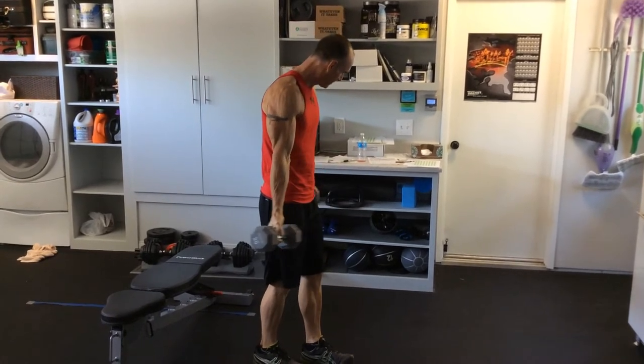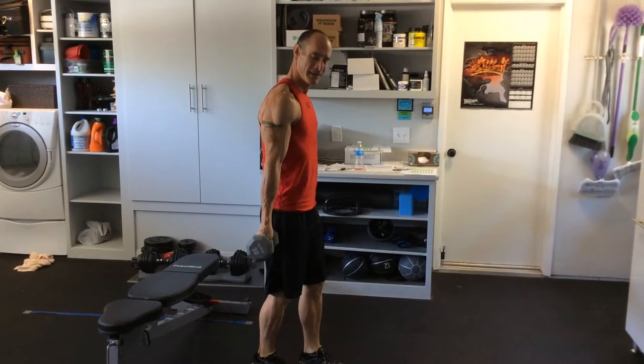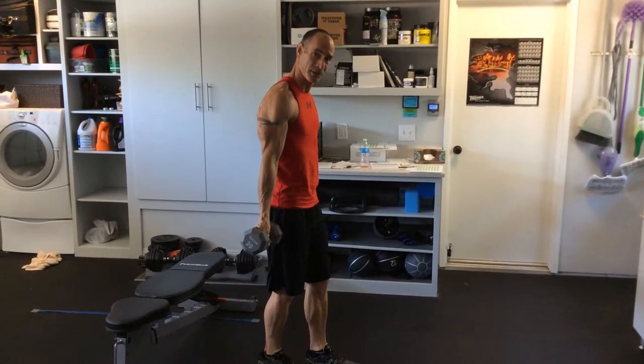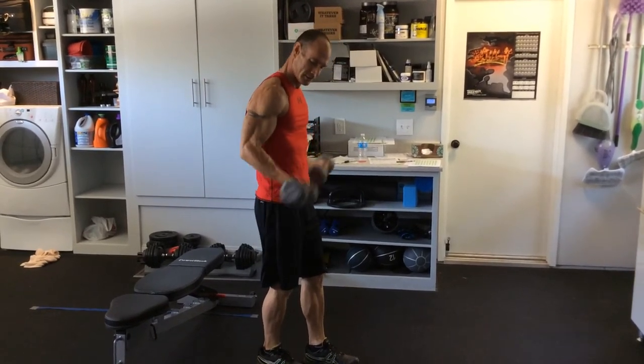You pretty much hold it in your fingertips, light grip, pull your shoulders back, and just curl at your elbows. You're not cheating — you're just lifting.